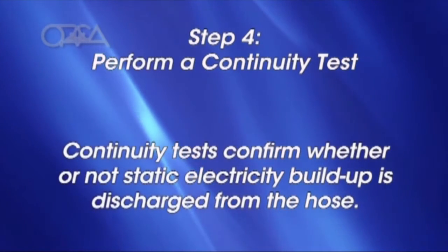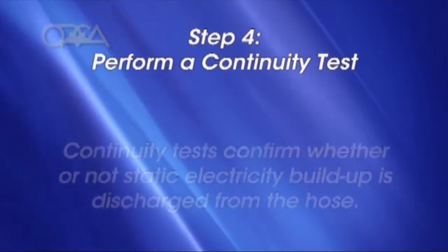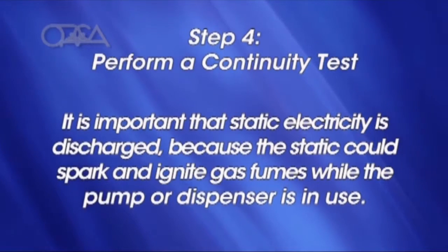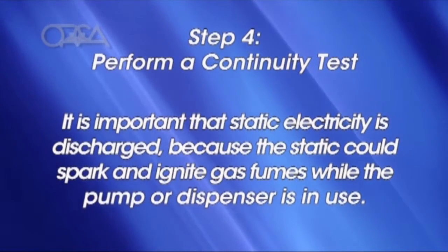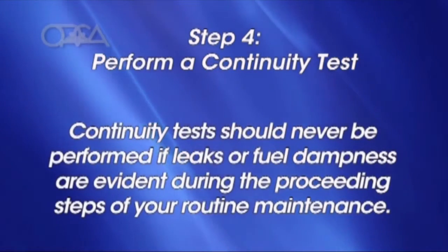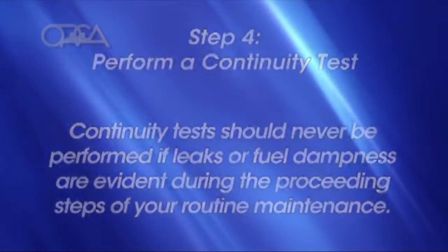Continuity tests confirm whether or not static electricity buildup is discharged from the hose. It's important that static electricity is discharged because the static could spark and ignite gas fumes while the pump or dispenser is in use. Continuity tests should never be performed if leaks or fuel dampness is evident during the preceding steps of your routine maintenance.